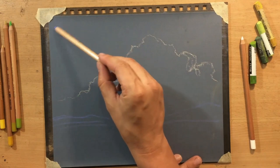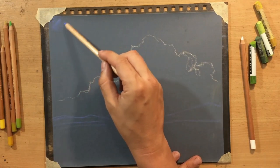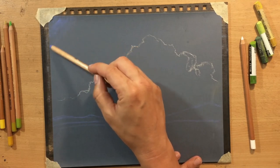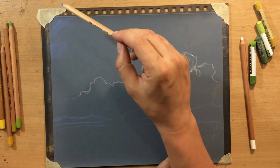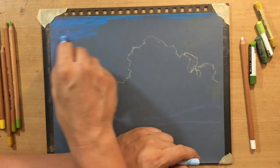I'm working on sandpaper - not artist-quality sanded paper, but actual sandpaper. It's fine sandpaper: a 1000 grit wet-to-dry sandpaper that you can find in any hardware store. It's a great surface for pastels and colored pencils.